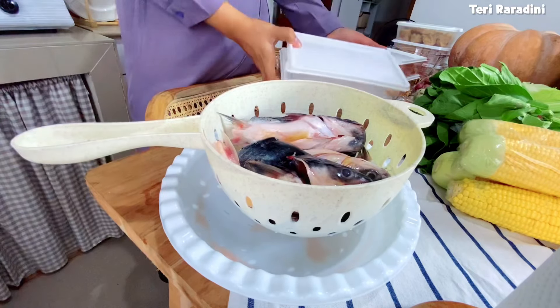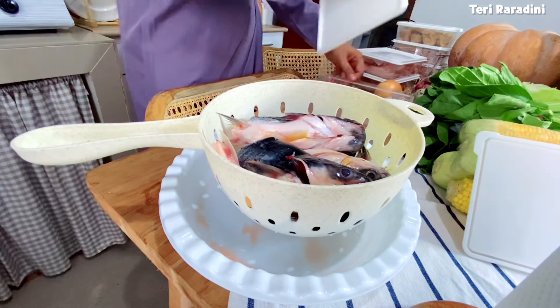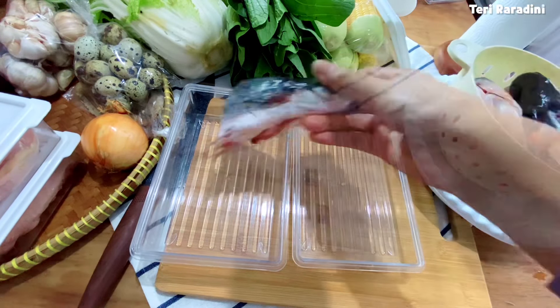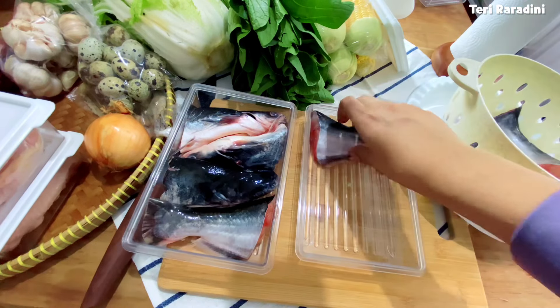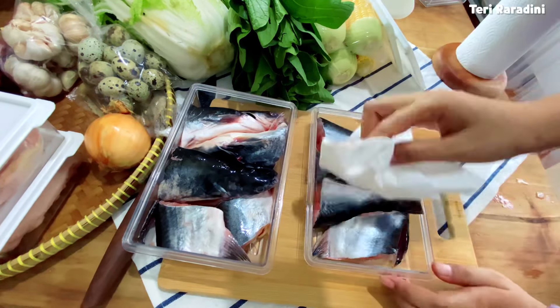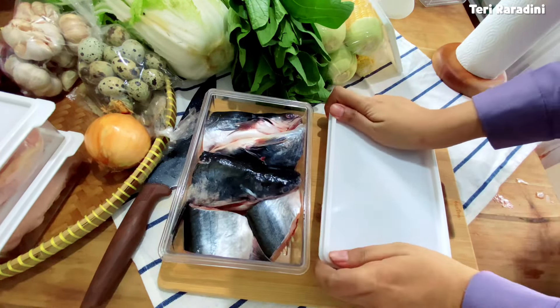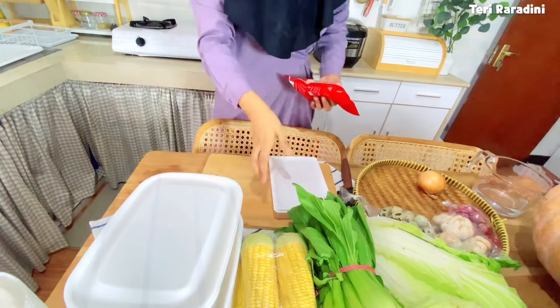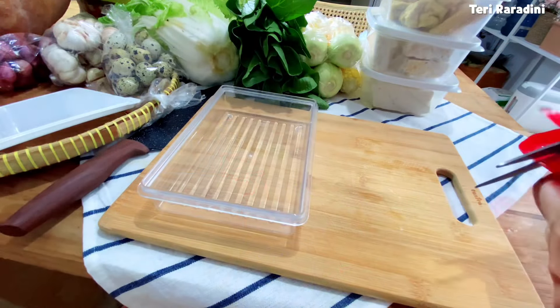Setelah itu aku mau menyimpan ikan. Ini aku beli ikan patin 1 kg. Penyimpanan ikan patin sama seperti ayam, usahakan sudah tiris dan bisa lebih dikeringkan menggunakan tisu dapur supaya tidak berkeringat dan lebih tahan lama, mengingat freezer aku bukan freezer canggih dan pintunya sudah copot. Alhamdulillah hari ini aku dapat rezeki bakso dari teman, jadi sekalian dipindahkan ke wadah supaya lebih mudah kalau mau masak. Setelah selesai ditutup supaya lebih tahan lama.